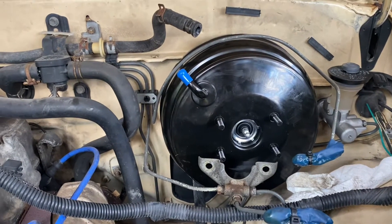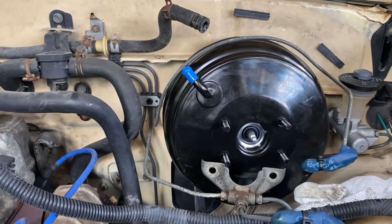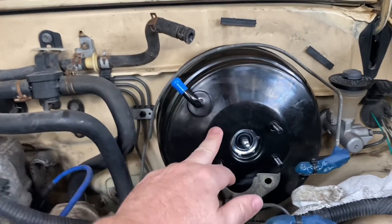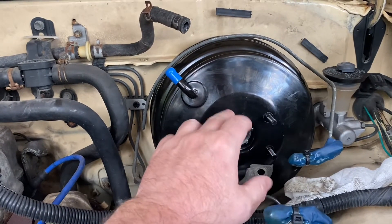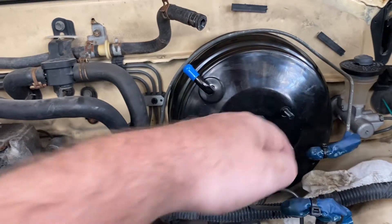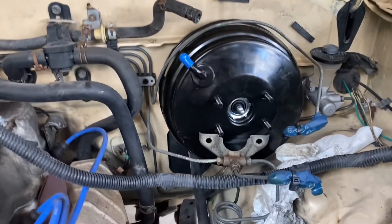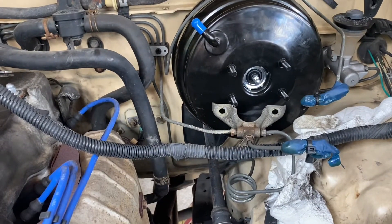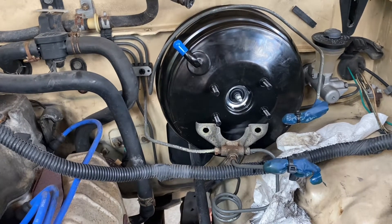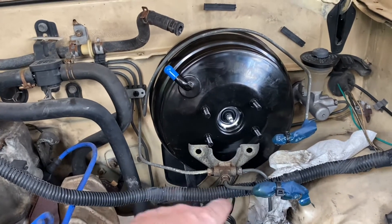Welcome back — we have the 90s forerunner dual diaphragm brake booster installed. When doing this, you have to take the 12mm nuts off to get the master cylinder off, then use a 10mm line wrench to get your brake lines off. I used a piece of a glove with a zip tie to keep any contamination from getting in the line. You don't want dust, dirt, or critters in there — mud daubers will get up in there and make a clog.